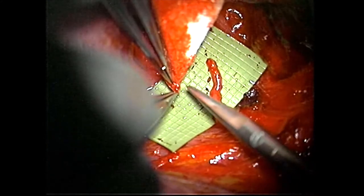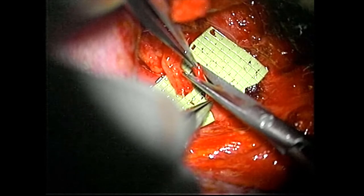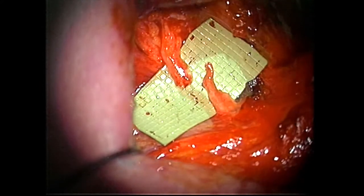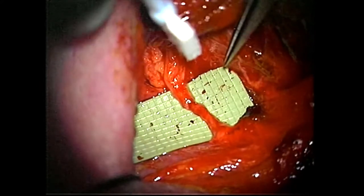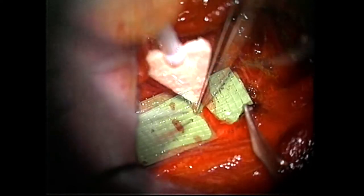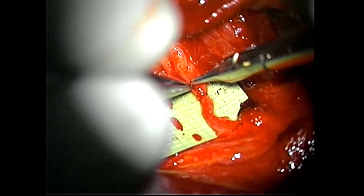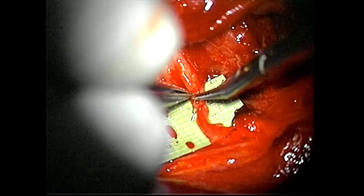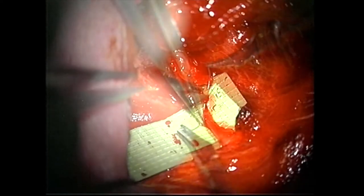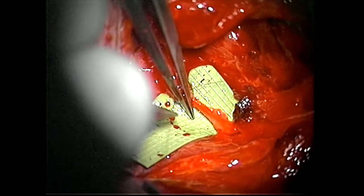Working on the end of that recurrent nerve. Now we transition over to the ansa cervicalis and freshen up that edge — a nice transection there. It's typically a fairly good size match; this one the recurrent is a bit larger, but that may just be because there's a bit more fascia around it. You take your 8-0 suture, typically 8-0 or 9-0, and start taking small bites into the epineurium or even into the fascia. As long as you get this into a nice approximation, you really only need two or three sutures — usually I do three.